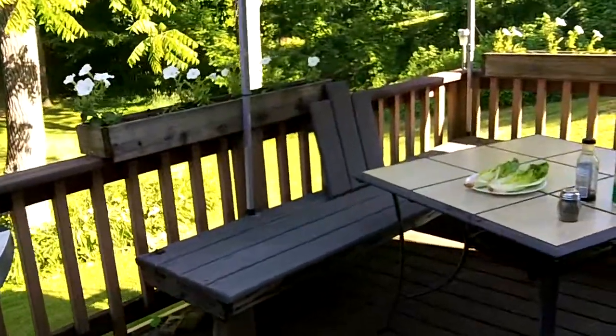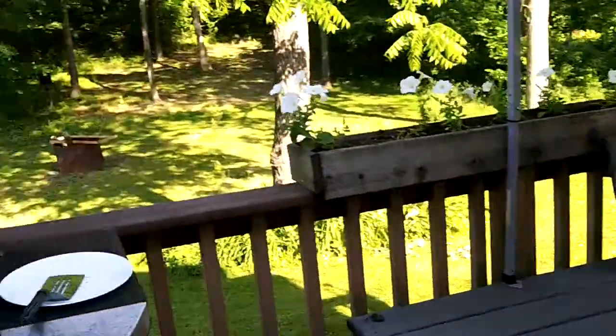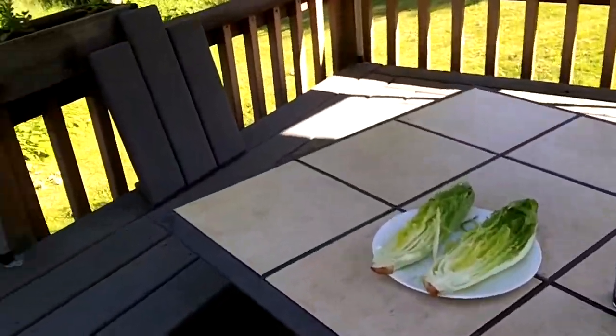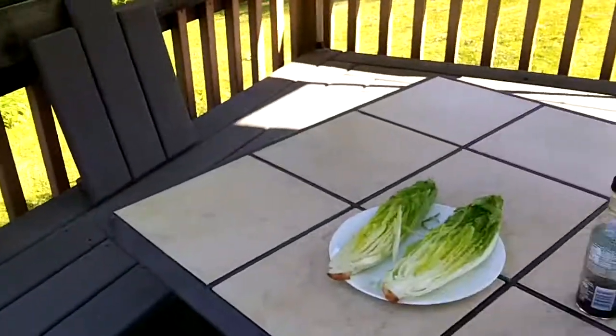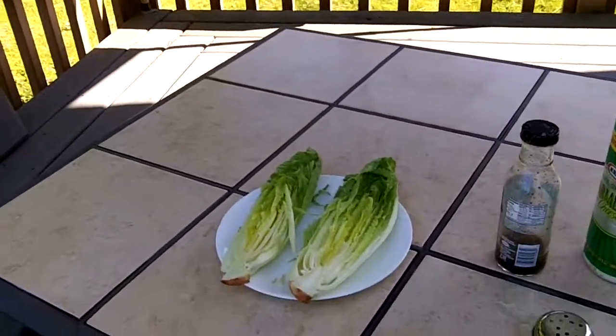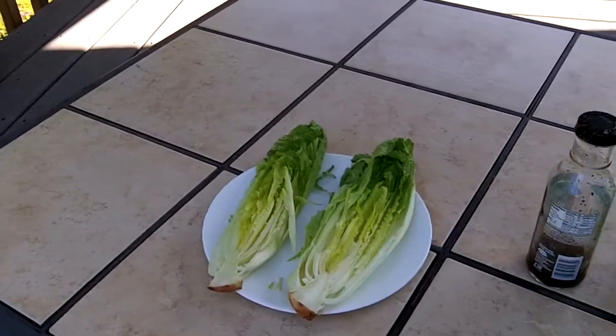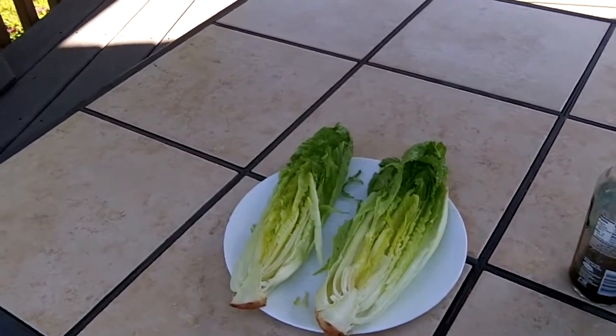Here we are grilling today. I usually bring you videos about working on motorcycles, working on cars, but today I'm going to bring you a video about grilling. I've always told people I'll grill a salad if I could, and somebody showed me how to grill it and it really works out pretty well. What I got is a hearts of romaine lettuce and I cut it in half.